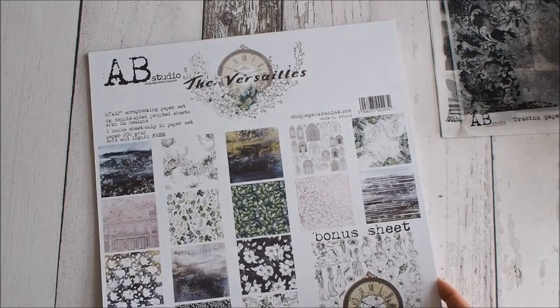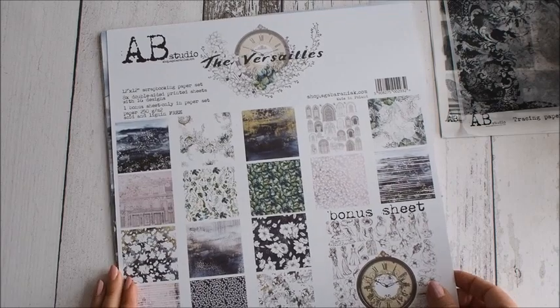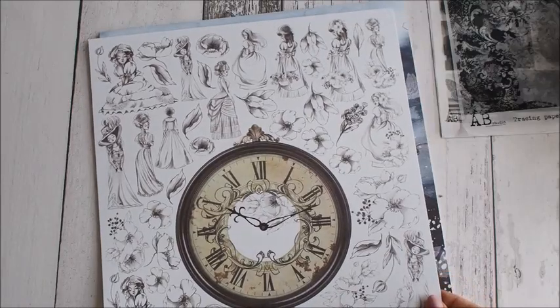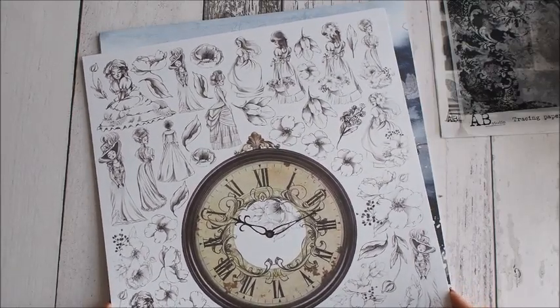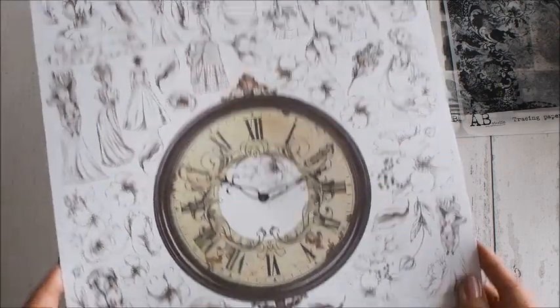Wersal – ale nie do końca Wersal – ale charakter na pewno ma. Z tyłu okładki mamy piękne rysunki damy, dużo kwiatów i super vintage'owy zegar.